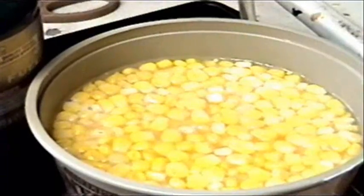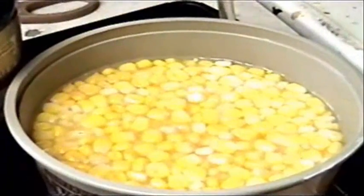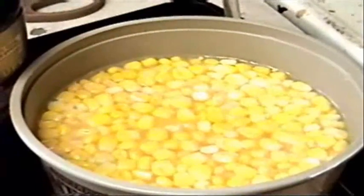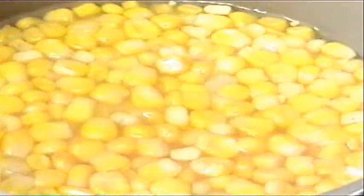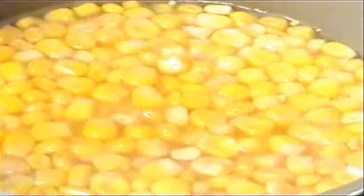Step number one. What this right here is, it's the mash. This is the stuff you mix together that turns everything into alcohol. So this is the first step. The mash looks very tasty, doesn't it, but in reality it's not. First thing you do to make the mash, you need some water, sugar, corn, and one pack of yeast.